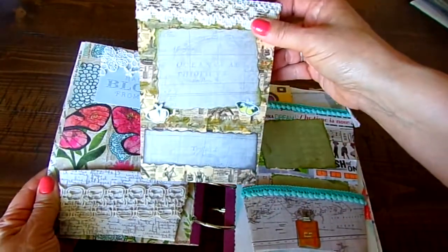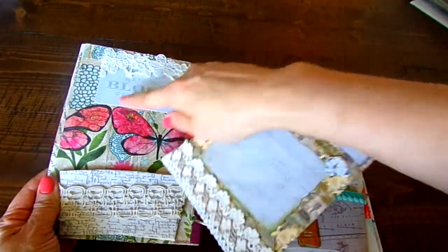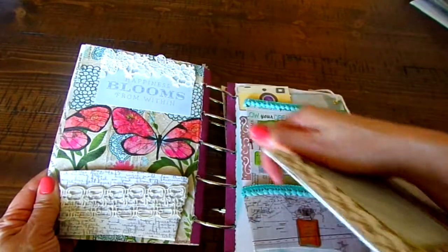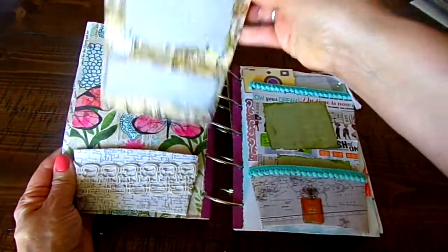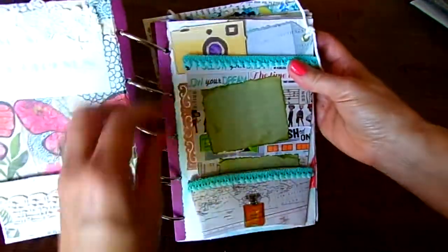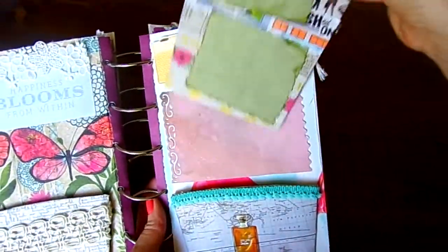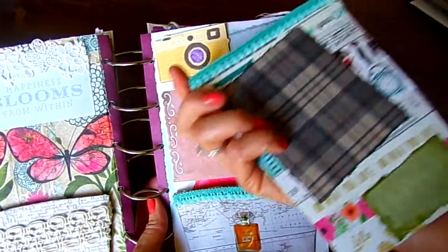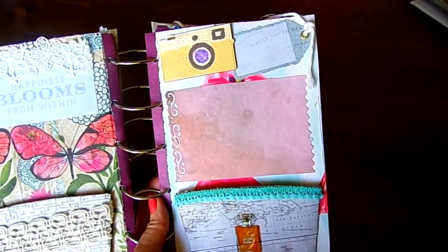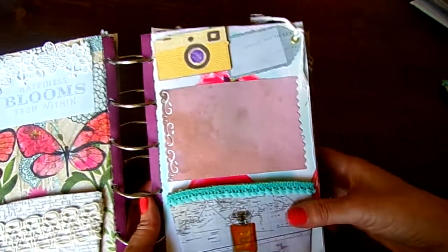Here are those cozy cup holders, and here's some ribbon from Libby. Then I added places to add photos, so I did some layering there. I wanted to make sure there was room in the back when you pull these out so you had extra room to add photos. Here is another pullout, and here is some more ribbon that Libby sent me.